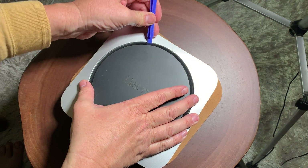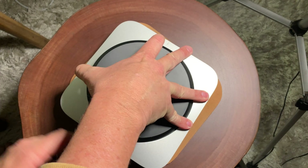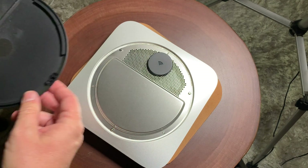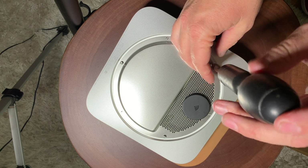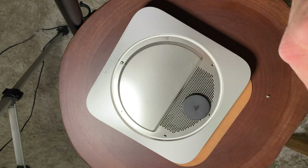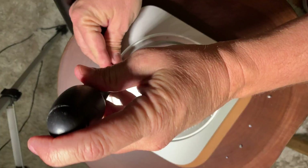You're going to use this little pry tool to take it off — you can also use a screwdriver. This upgrade will work on any Mac Mini that's not the current 2018 model, meaning the generation before that, which is the 2014 or 2015. To get the screws out, you're going to need a T6 security Torx driver.